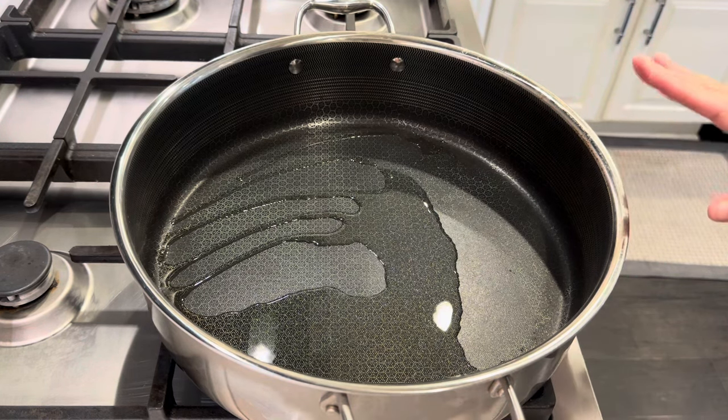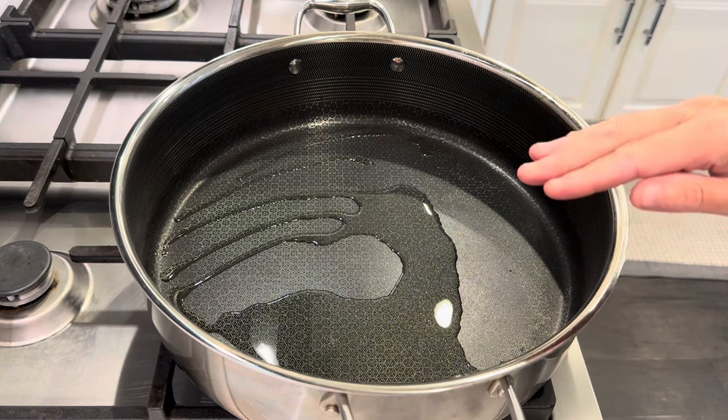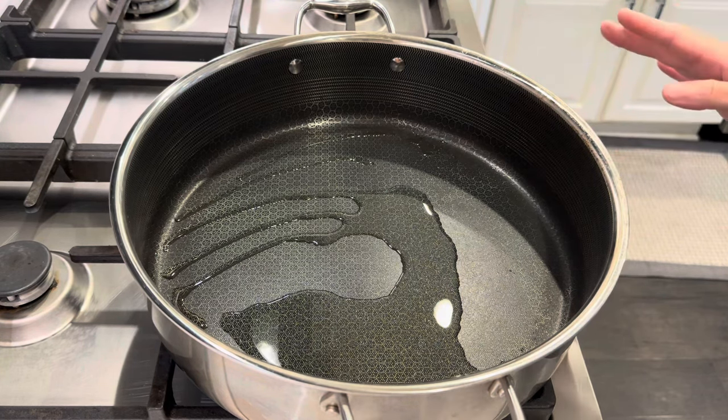You could skip this step, but I salt and peppered the chicken thighs and I'm just going to give them a quick sear on each side before I throw them into the crock pot.